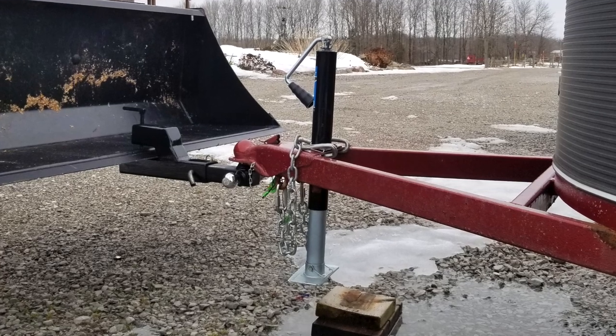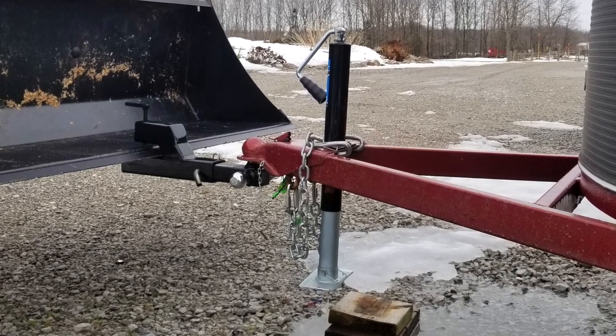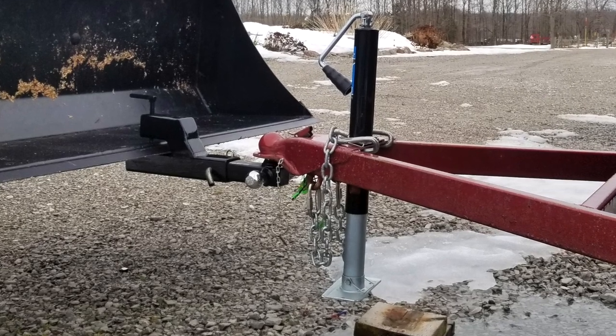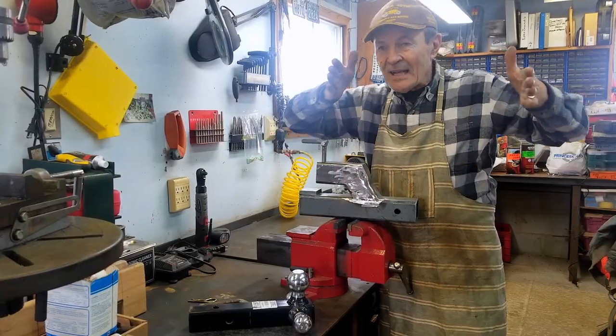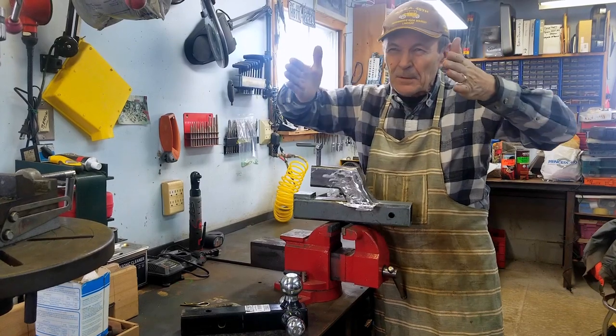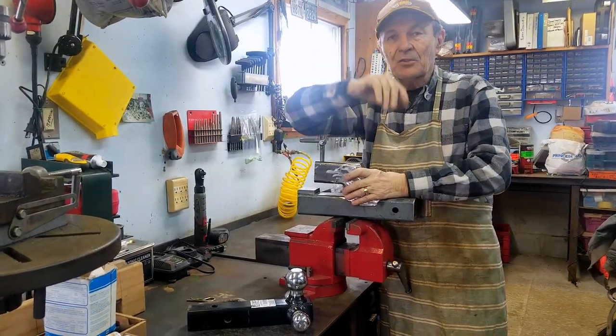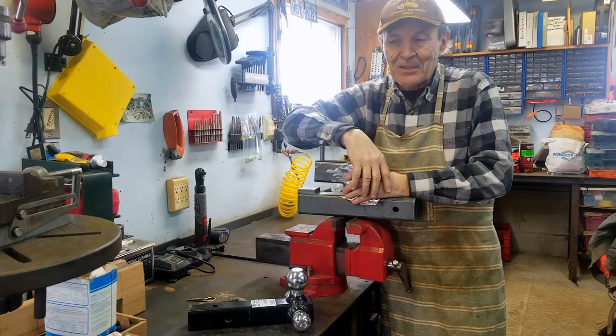Then I can pull it out very easily, watching the whole time to make sure I'm not bumping anything. If I'm putting a trailer away in a tight spot like the house trailer, I can watch carefully and back it in nice and neatly, then lower the bucket, set the trailer down, and back away. I think it's going to be fantastic.